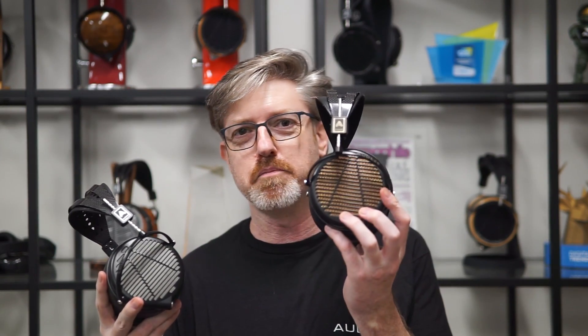From the LCD-MX4, we get a lot of people who say they want the best — they don't care how much it costs. Ta-da — this is the LCD-4Z.